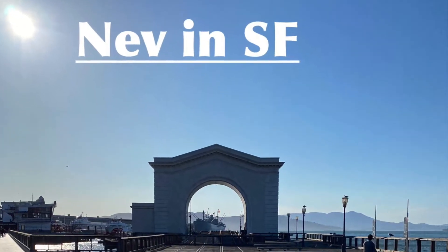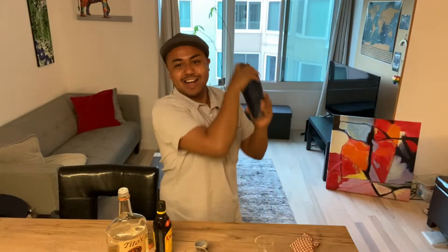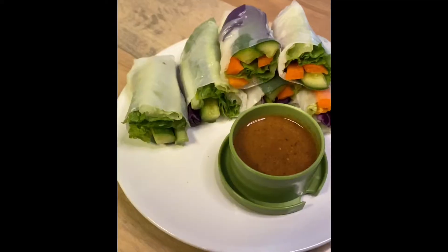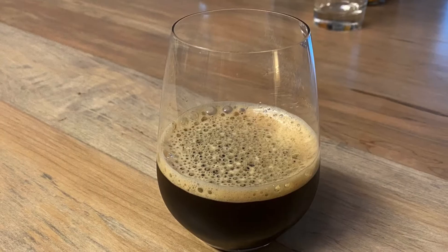Hey guys, it's NevinSF. I love watching those 'what I eat in a day' videos, so I decided to make one, complete with a cocktail. These will be four easy-to-make light snacks, or a light lunch if you want to consider that, and we'll top it off with one of my favorite drinks.